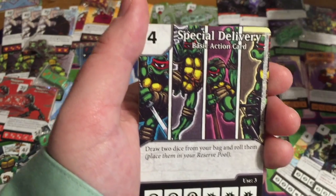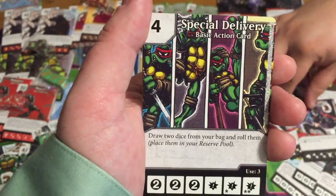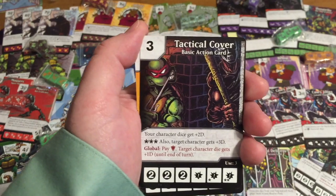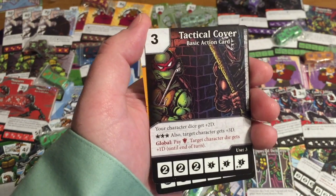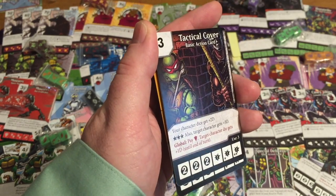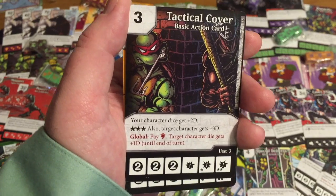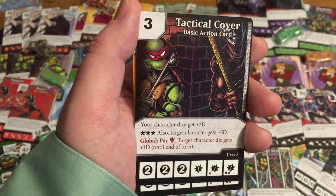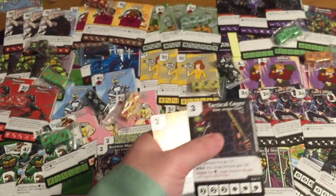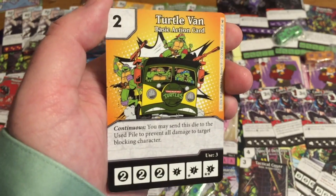Special Delivery — draw two dice from your bag and roll them, place them in your reserve pool. Tactical Cover — your character dice get plus two defense; with a burst, target character also gets three defense. There's also a global: target character die gets one defense until end of turn. That looks like a baseball bat in the artwork.